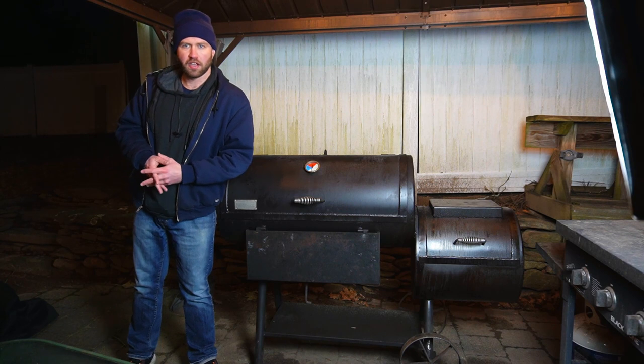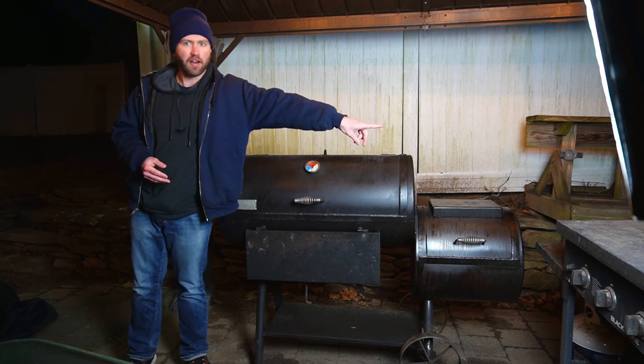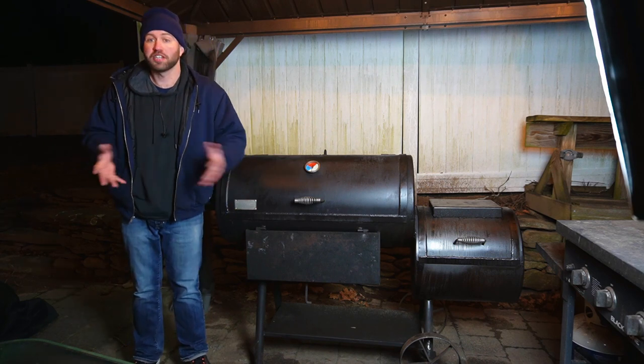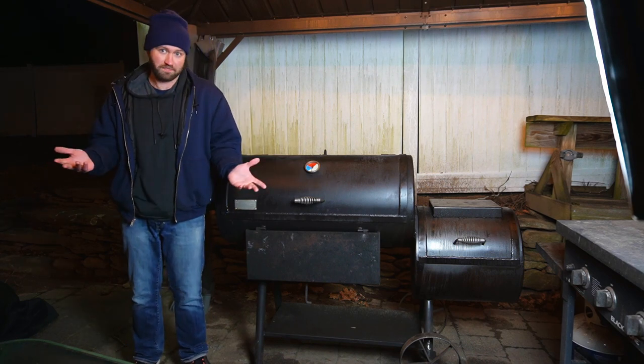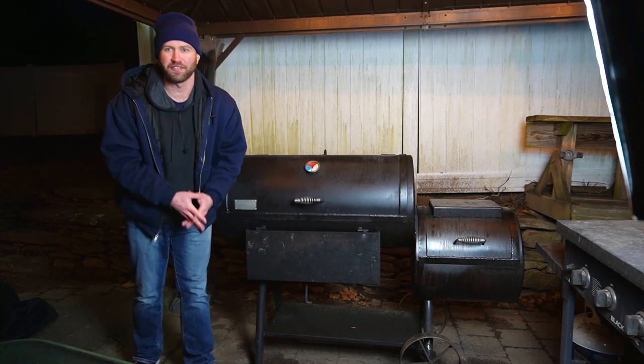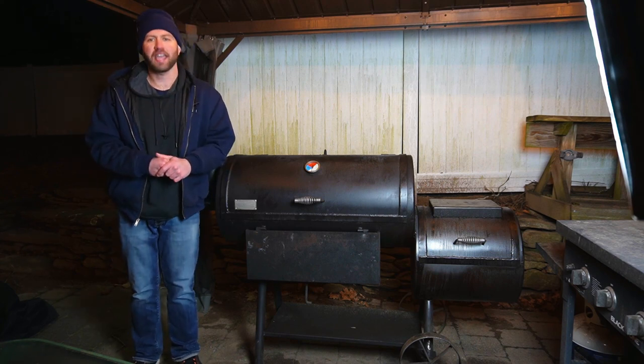Below me I'll put a video walking through the Old Country Brazos smoker, and over here a video walking through the Patriot Pits Freedom 94 so you can check those out and possibly purchase one. And right here you can subscribe if you love my average face so much. Until next time everyone — stay safe, stay happy, stay healthy, and stay hungry.